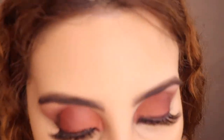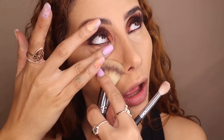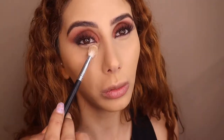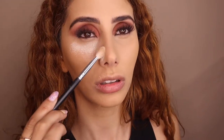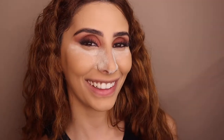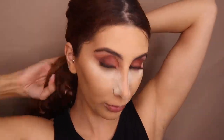How dare I almost forget! So remember - we do anything else, start the baking process. Set it and forget it - she's so cute. So while she's baking and setting, we're gonna move on to the rest of the face.